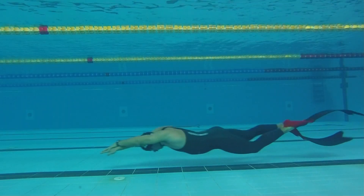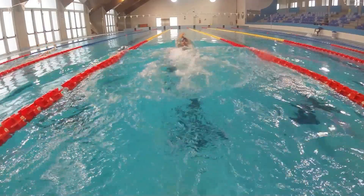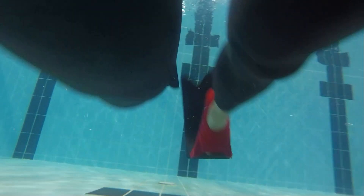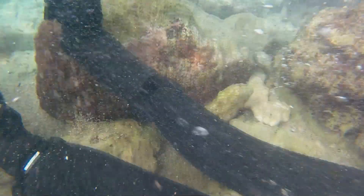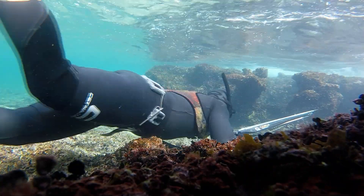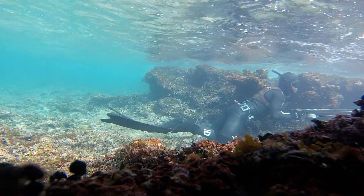The Lotus fin is an economy fin that includes all the specialties: freediving in apnea, mid-depth seabed fishing, and for those who train in the swimming pool or perform well at mid-depth. At this depth it expresses its full potential — it is practically an indestructible alternative to the carbon fin.